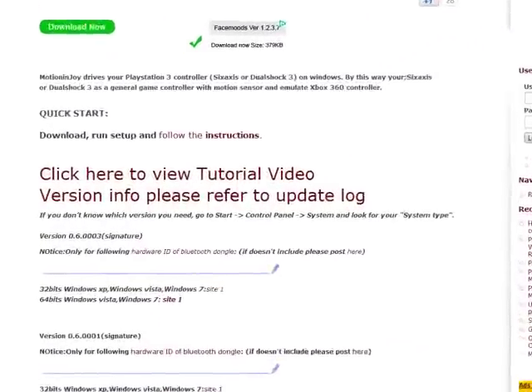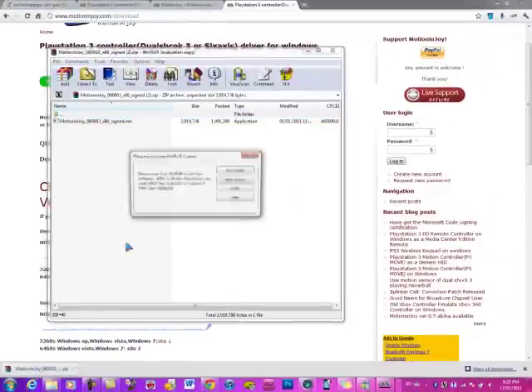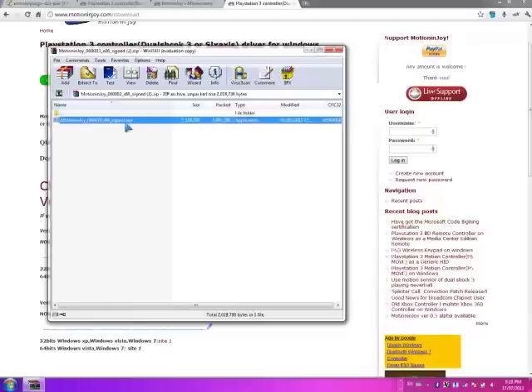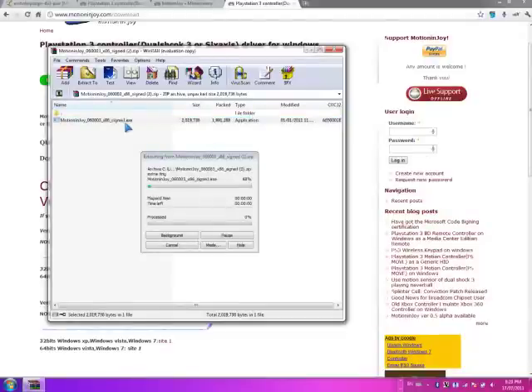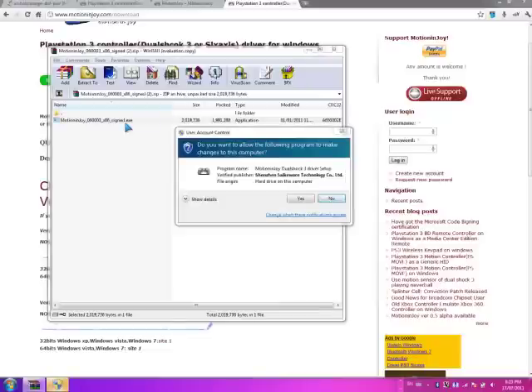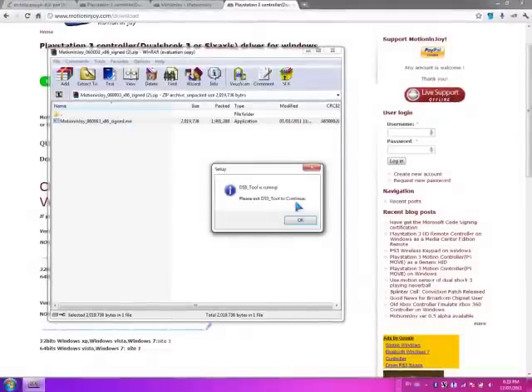You need WinRAR to open it. Open it in the file right now. Click close. Click on this to install the program. Click yes.